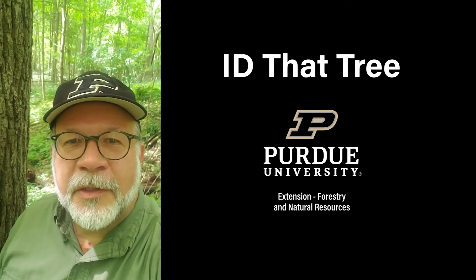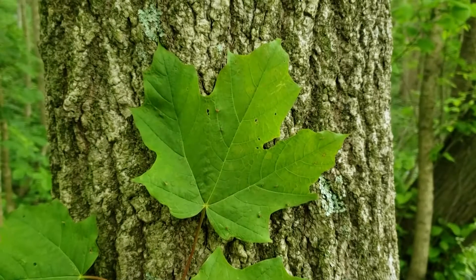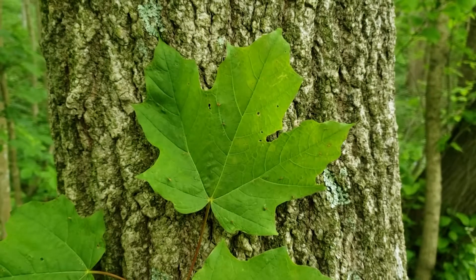This is Lenny Farley, Purdue University Extension Forester. Now let's ID that tree. Today we're going to give you some identification characteristics for one of our more common Indiana tree species, sugar maple.